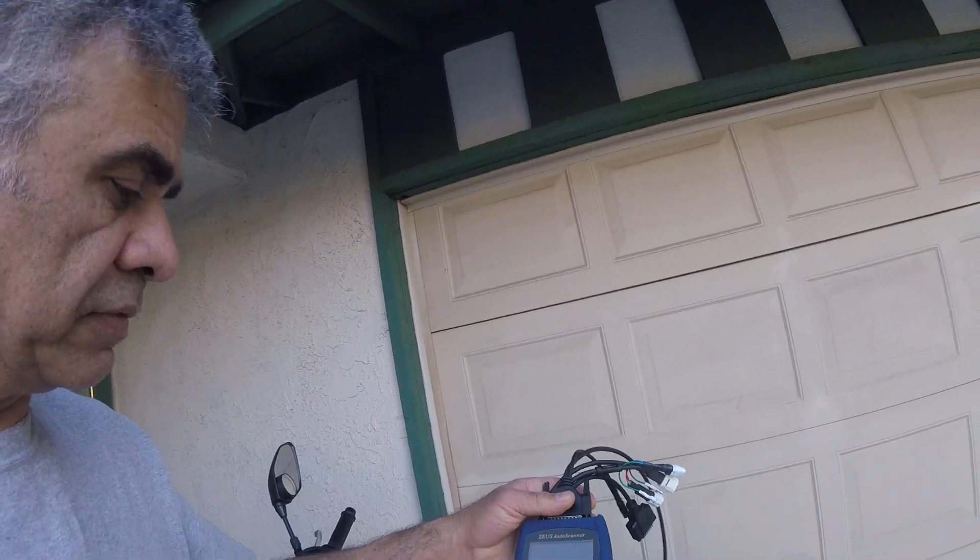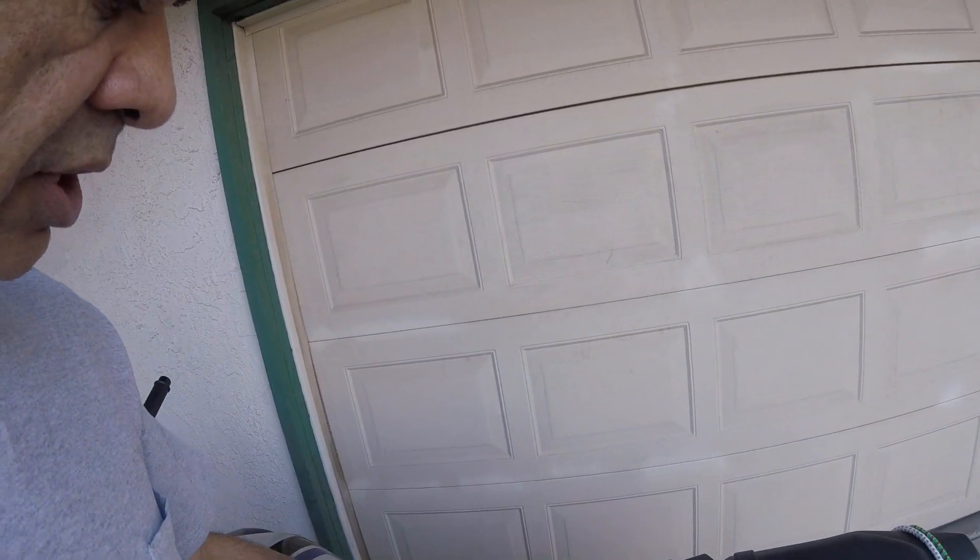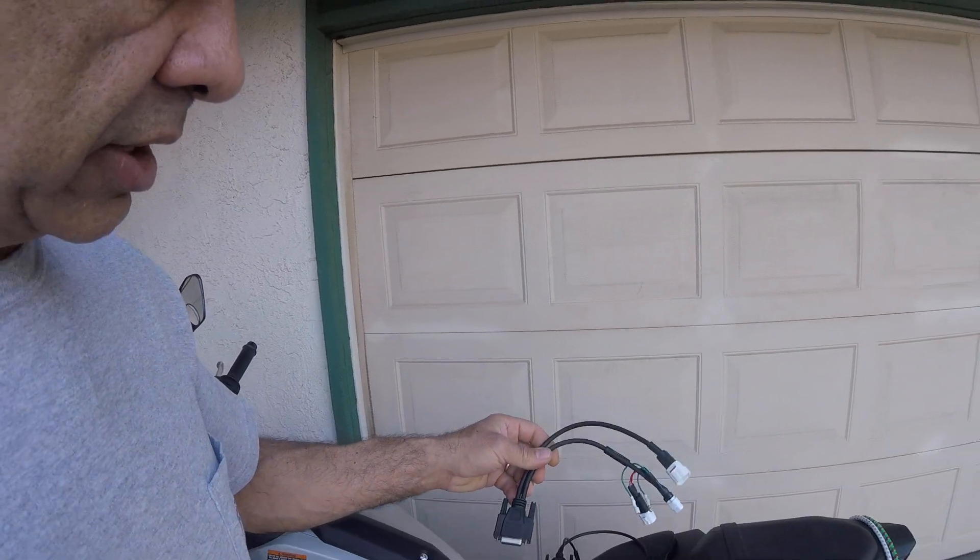Everybody, this is Mustafa. I have a motorcycle video and here I have the scanner — I have the Master 500 — and I have the adapter for Yamaha. I'm gonna see the codes the bike has, so I'm gonna hook up the scanner to the adapter.